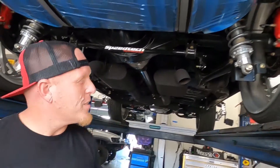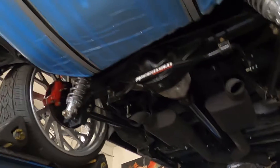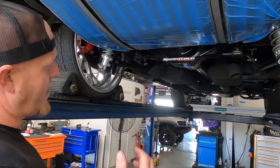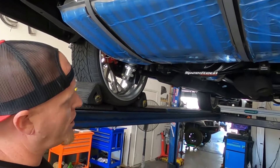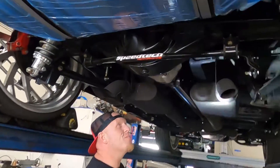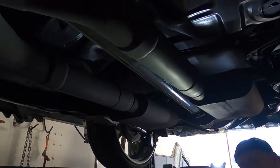We're going to discuss pinion angle in the rear of this vehicle. The biggest thing is when you swap and do bigger wheels, you're going to have to do an aftermarket rear control arm no matter what — that's to center the rear end, get your adjustment side to side and front to back, and make sure your thrust angle is square. Looking at it now, the pinion angle looks a little bit too low.